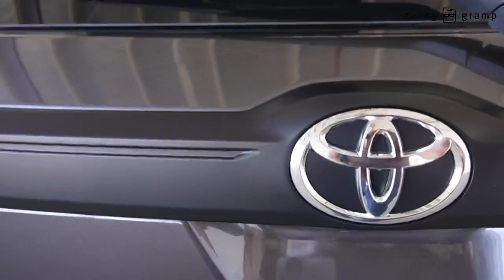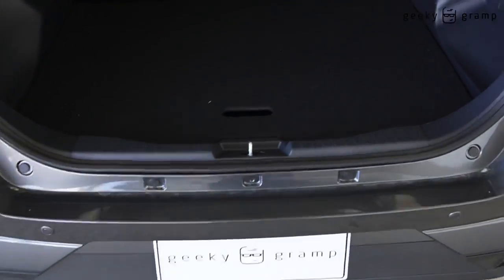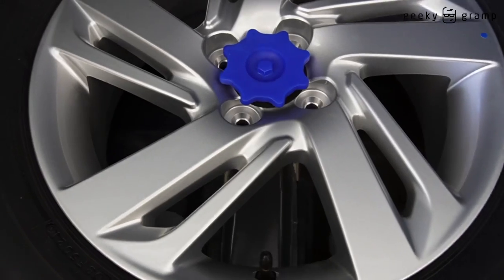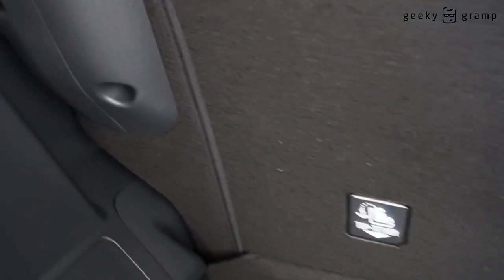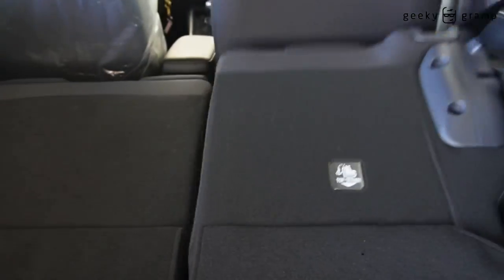Now let's take a look inside. You have to press this side — press this one here. Let's look at the space at the back. The spare tire — you have the full mag wheel spare tire. And here is where the toolbox is. This can open the tire by pushing it, and this one also.